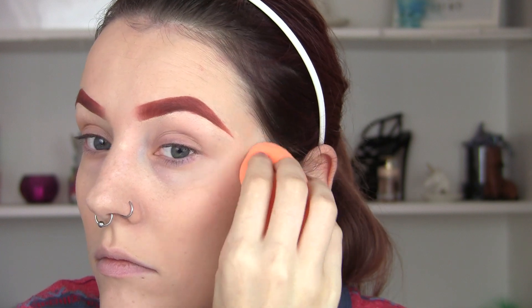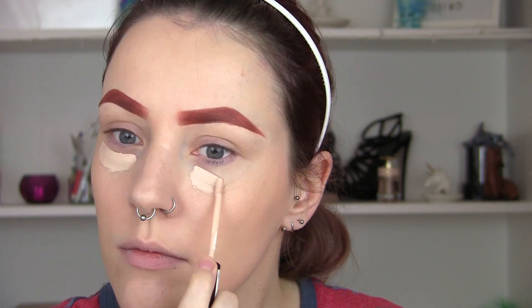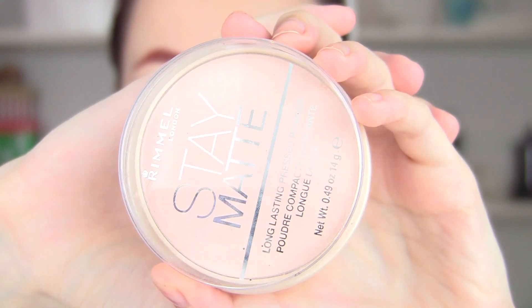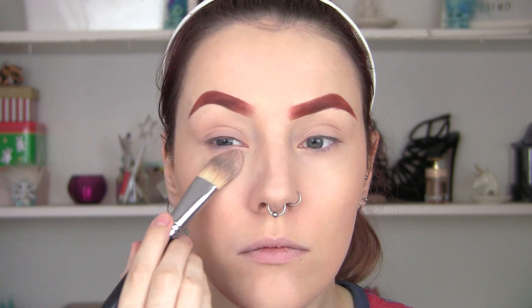I'm going to use my beauty blender to blend that out, then use my concealer to conceal under my eyes. Basically I'm just trying to create the base for everything, so I need to do the skin first. Ordinarily I would do eyeshadow first, but I'm going to completely finish my skin before I add the stitches over the top.